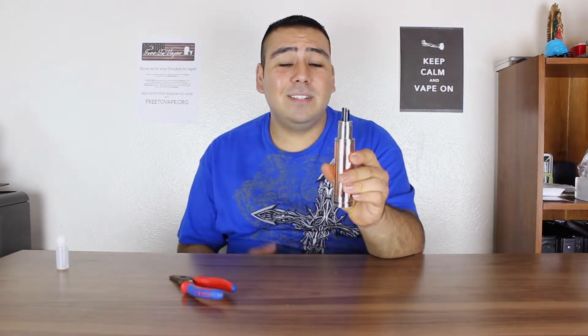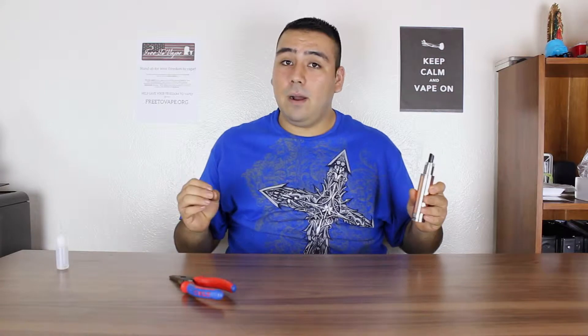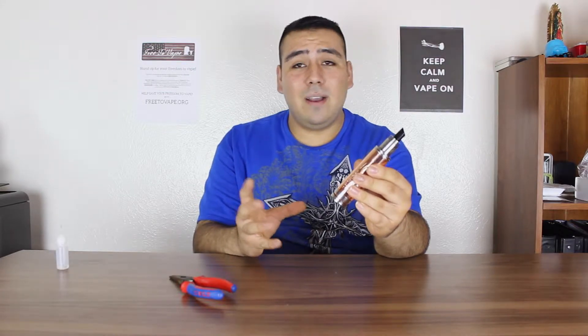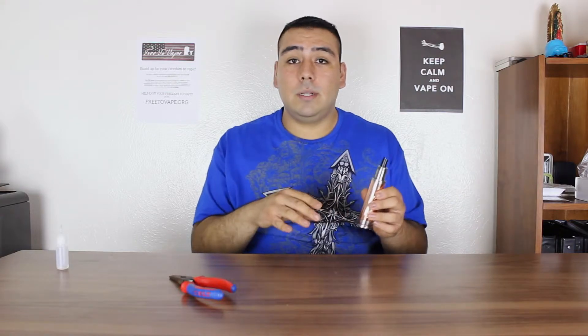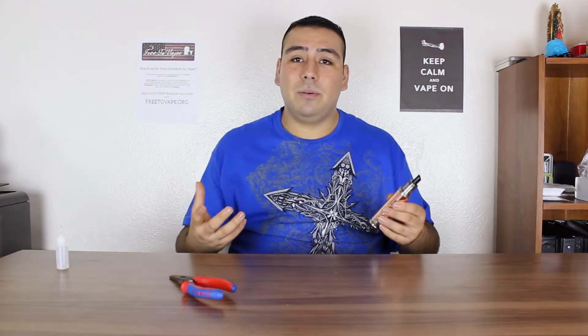I'm here today to review the Stingray 26650 copper mod from FastTech. This thing is $32. If it's worth it for you waiting a month, I would say get it — if not, it's up to you completely. It is going to take quite a bit to get here; my buddy ordered it and it took a total of 27 days.